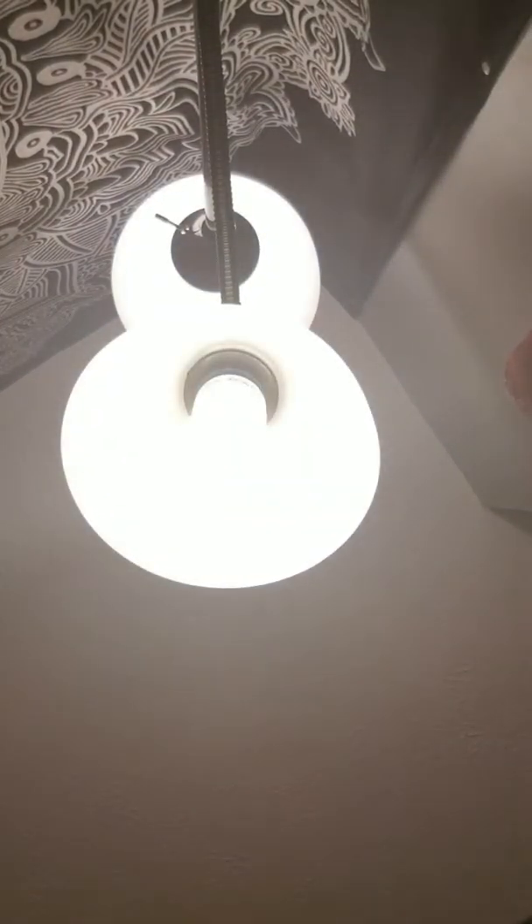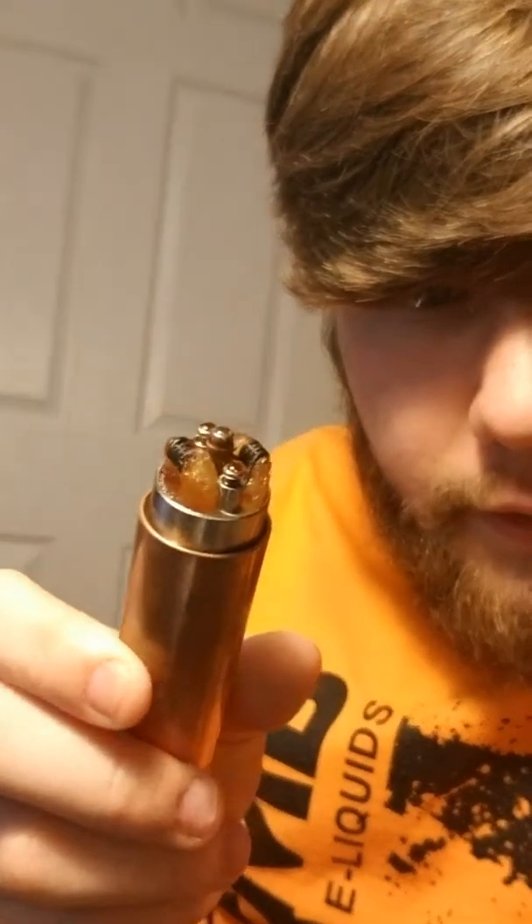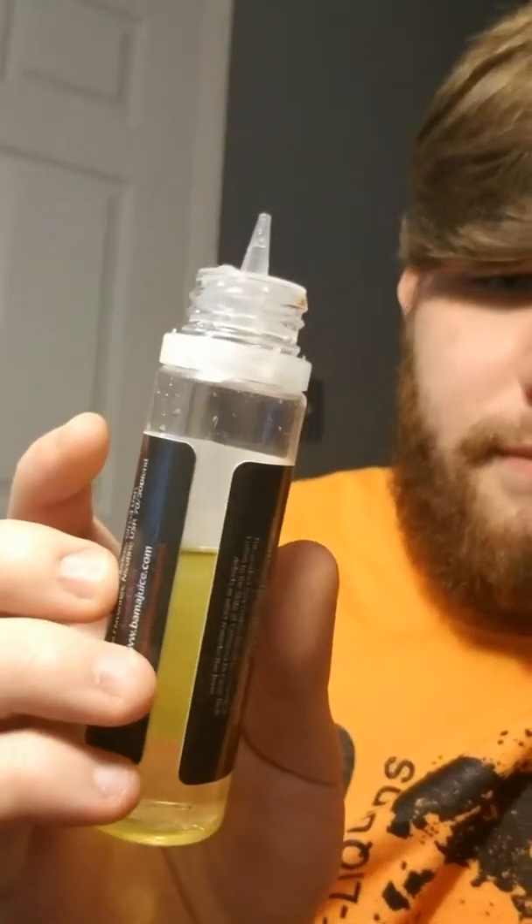This is not bad on coils at all. Let me show you the build. I've vaped probably about 20 mils of a 60 mil bottle, and my coils aren't even gunked up. It's not bad at all. I'm fine with vaping this and not having to worry about changing the build every few days. I've been vaping on it for about a week, though I've been vaping two at the same time.